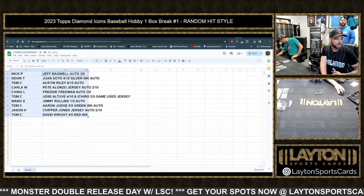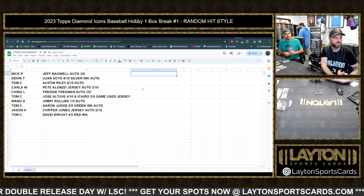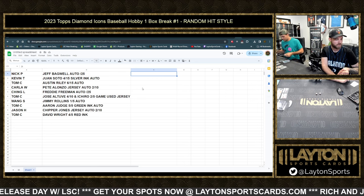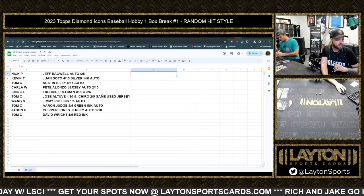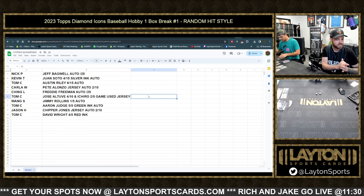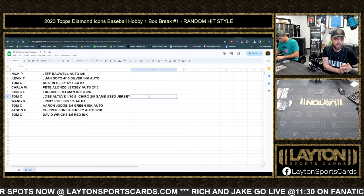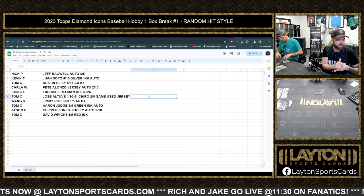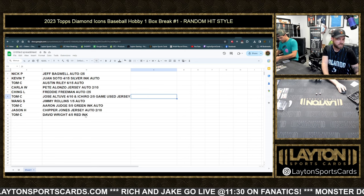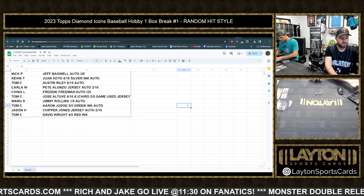Nick P got the Bagwell auto to 25. Kevin T with the Soto silver ink — that one's so sick. Tom C gets the Riley red auto. Carla with the Alonzo jersey auto to 10. Ching L with the Freeman auto to 25. Tom C the Ichiro jersey and the Altuve auto to 10. Wong S the Rollins auto to 5. Tom C the Judge green ink auto to 5 — sounds like a PC hit for Mr. Tom! Jason H with the Chipper Jones jersey auto to 10, and Tom C with the David Wright auto, four of five. These will get posted to the site — thank you all very much, another random hit break coming up next!